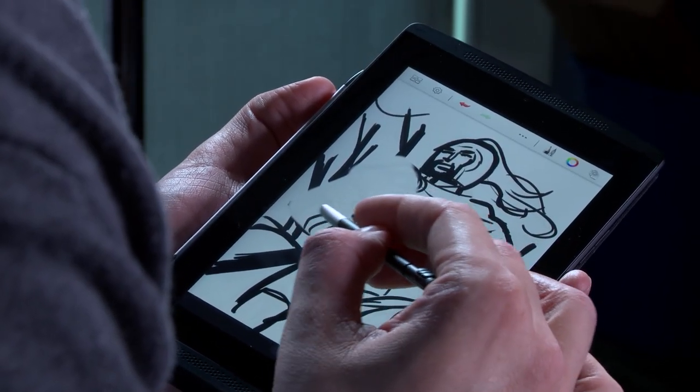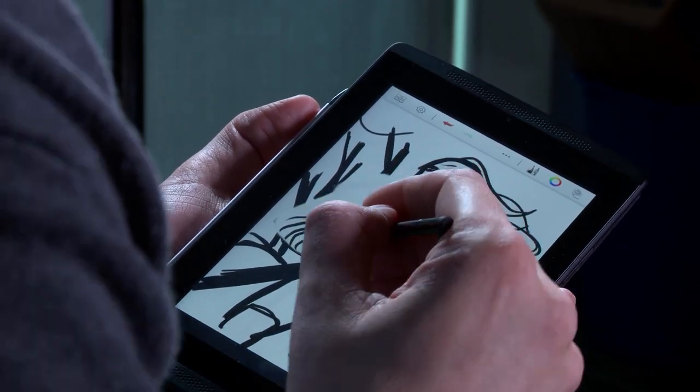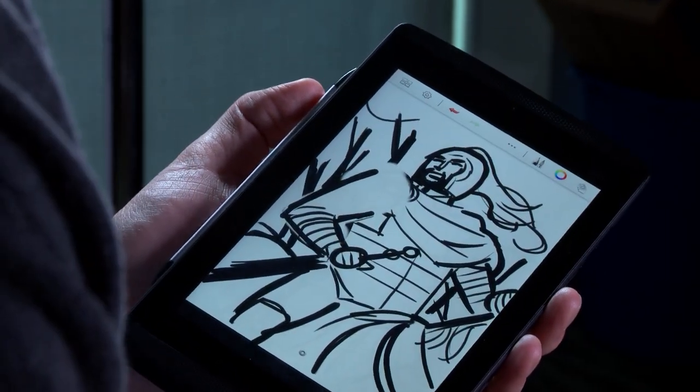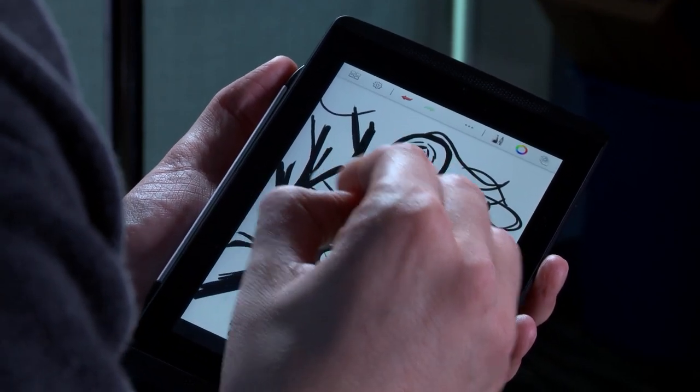Notice how Carl is able to change the thickness of his lines just by adjusting the pressure that he's applying to the pen, which is how humans naturally draw. You can see here how I can do a nice fat outline like that and then come right back in and do nice little details. That really helps bring it to life.